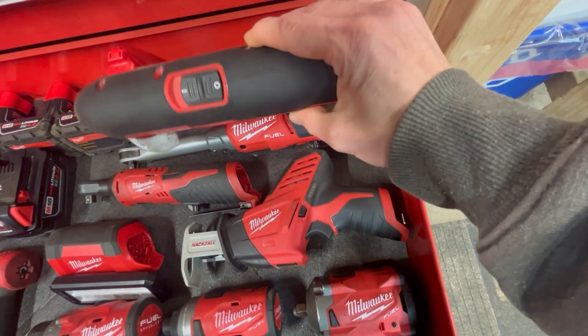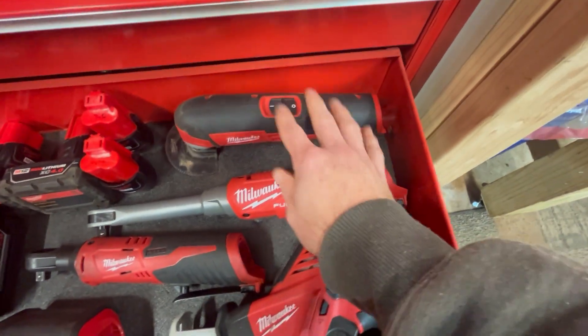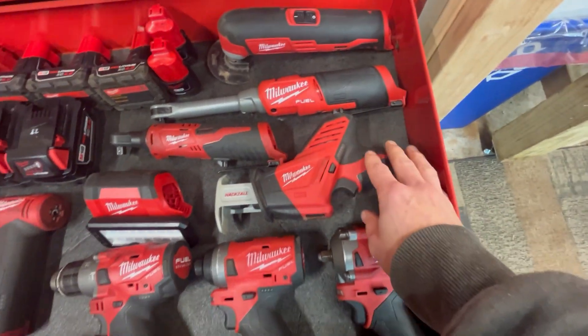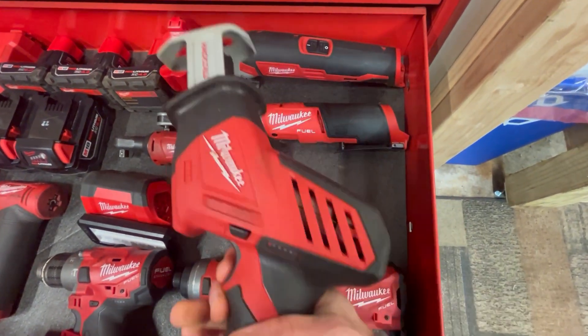Starting from the top here, this is their oscillating tool. It's a really good tool and I use it quite a bit. I don't do a whole lot of home or wood-type work in general, so I don't get a ton of use out of it, and I don't use it much with cars either — but it's mostly car repairs I'm doing in my garage.